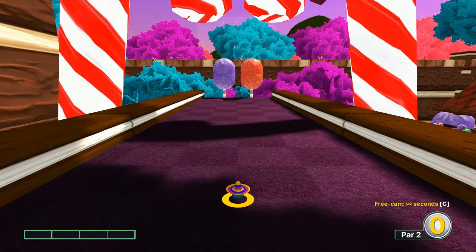Hey everybody, welcome back to the I Got a Wooden Spoon YouTube channel. Today we're going to cover Simply Sweet on Golf With Your Friends — it's a workshop course and I'll go over the best shots I'm aware of. Let's get started.